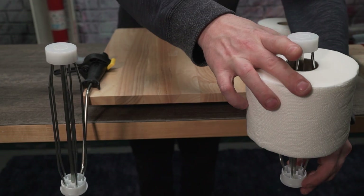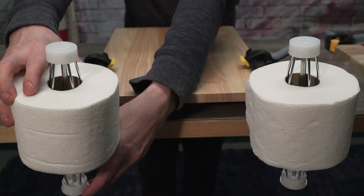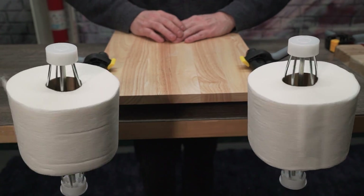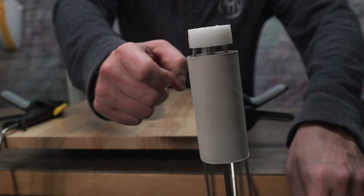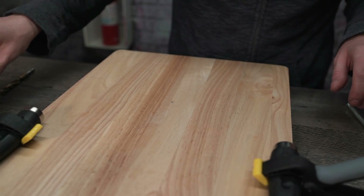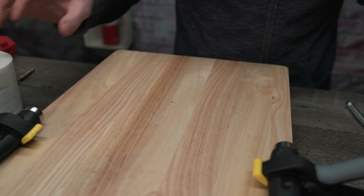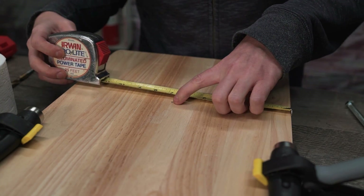With the rollers now secured, watch in sheer disbelief as they transform into glorious butt paper spindles. Go grab some empty TP rolls from your local receptacle, as we'll be needing some of those in a second. To make a toilet paper mount, just measure the width of the board and find the center. You'll want this to be at least eight inches away from the rollers.